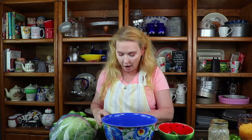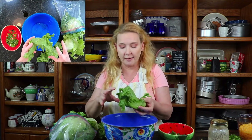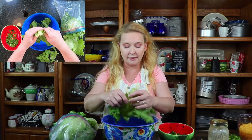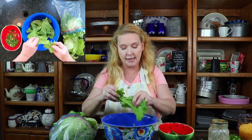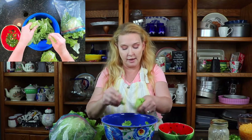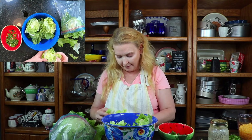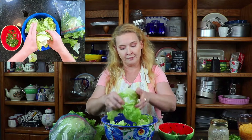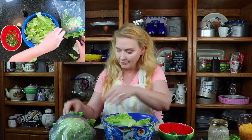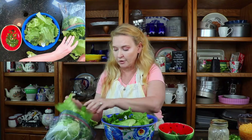Hey y'all, it's Debbie. So we are putting together our wilted lettuce. This is mom's recipe — we grew up eating this. We're not sure of the origin, but we grew this in our garden, so we are going to utilize it and make it delicious. The lettuce has already been rinsed and we are going to go ahead and put our scallions on top of it. It's just amazing that something we grew we can put right on the table and make it delicious.